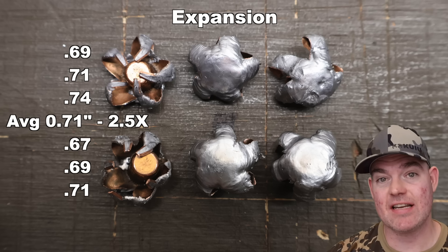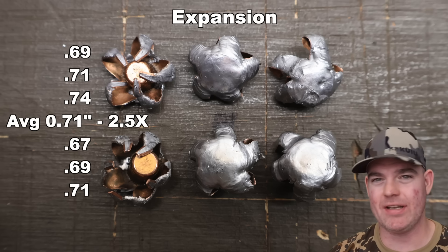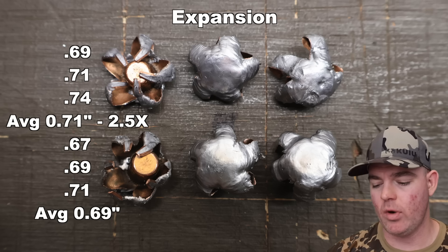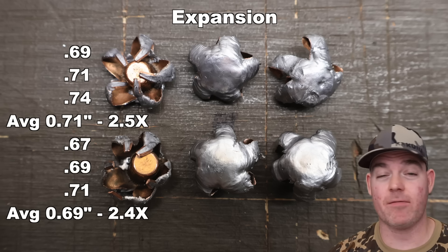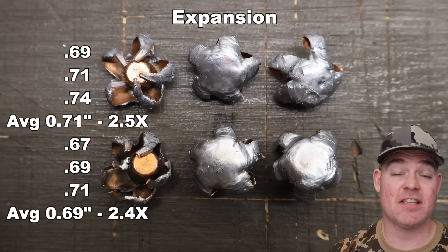For the 140s: 0.67, 0.69, and 0.71 inches, for an average of 0.69 inches expanded diameter — right up there with the 120s. This is 2.4x expansion, just a hair less, which is what you'd expect from the heavier bullet. A little bit less expansion, and that's exactly what we saw.